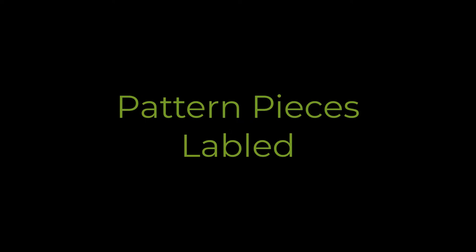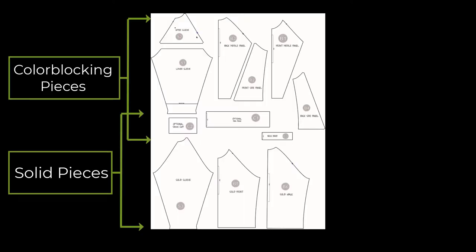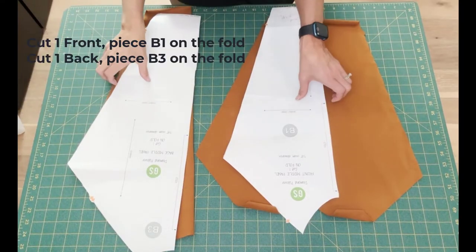Refer to page 8 in the instructions for the available pattern pieces. Today we are working with the color blocking pieces. These are the pieces you will need to cut.